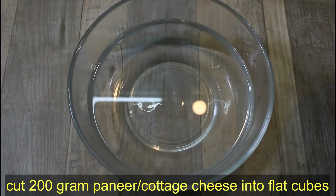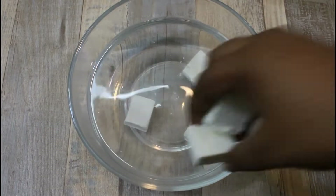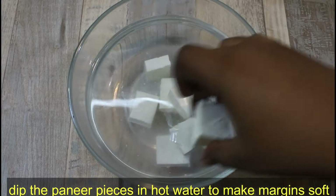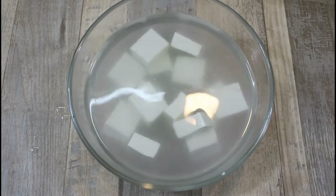Now we have made 200 grams of paneer which we have soaked for 4-5 minutes. We have done this because the paneer becomes very soft and it tastes very good.